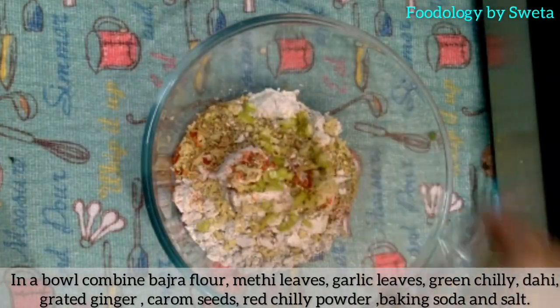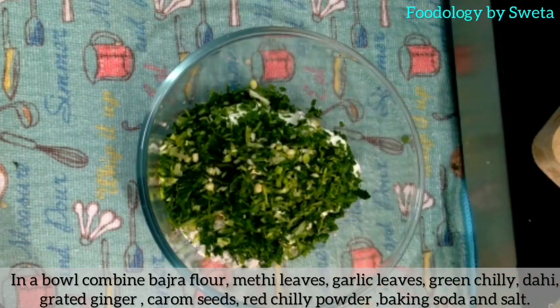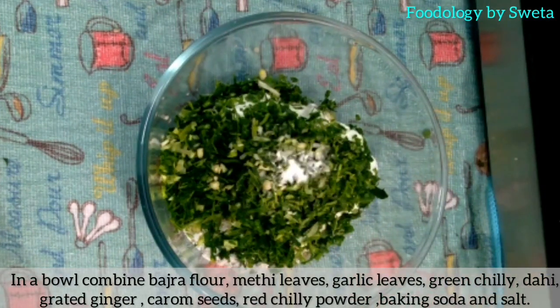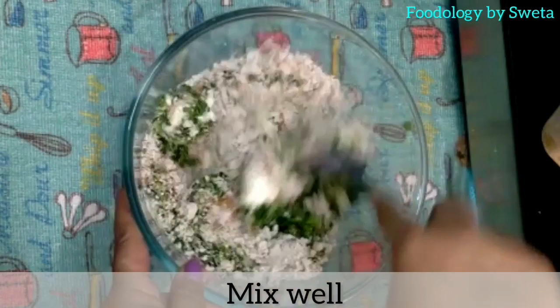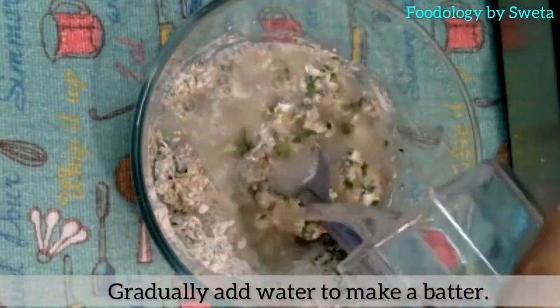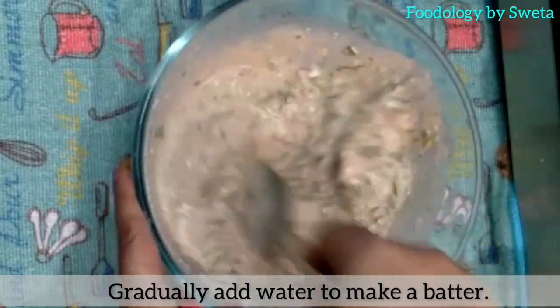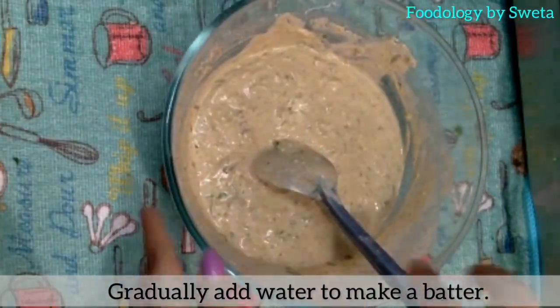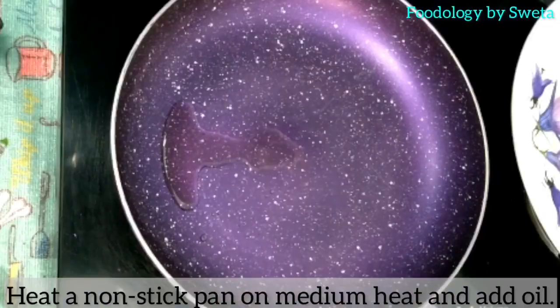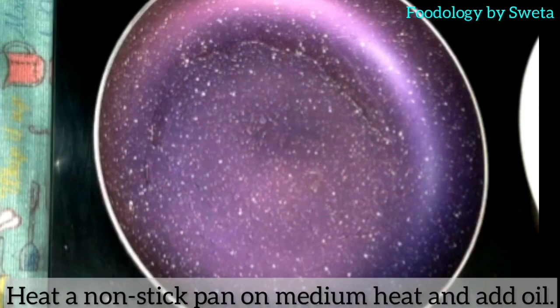Aur achi tarah dhiri dhiri paani nda leen aur achi tarah mix kar leen. (Gradually add water little by little and mix the batter well.)